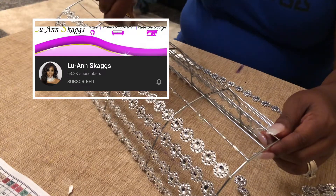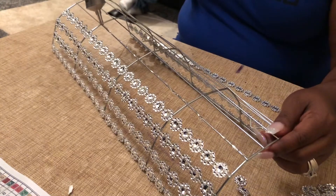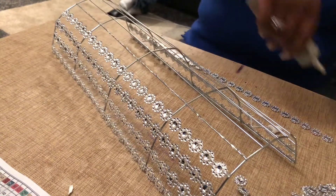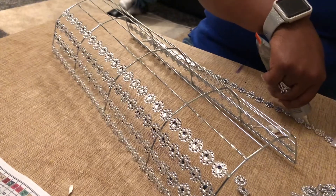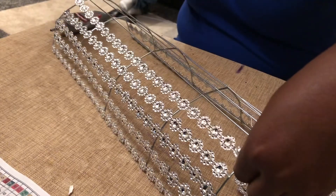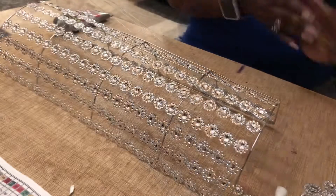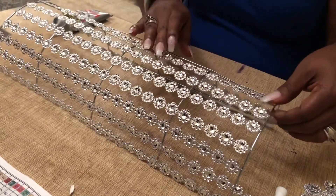Right here you can see me adding some E6000 to the cooling rack, and I'm also going to add more E6000 to the actual floral wrap to make sure that it sticks. I'm going to repeat this step, gluing down the floral wrap to the cooling rack, until I have the entire cooling rack covered.